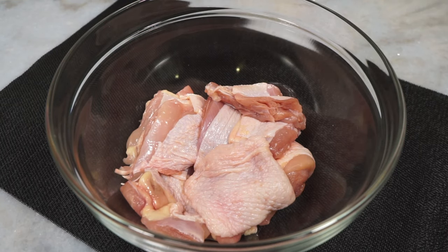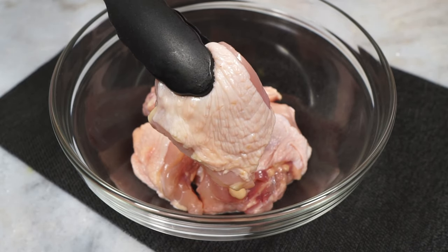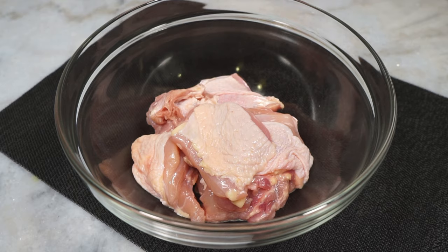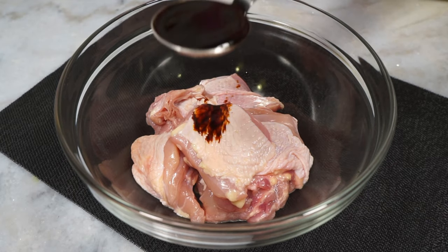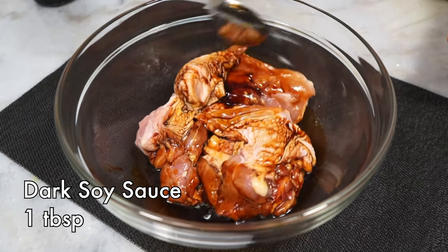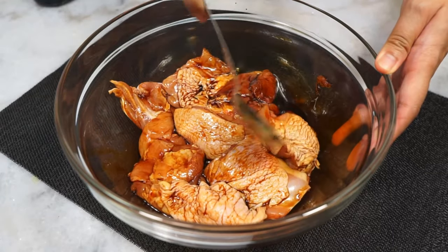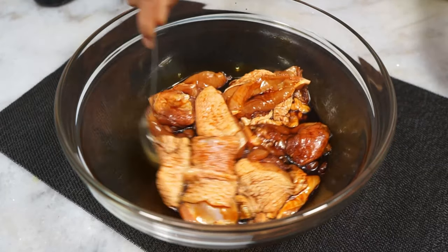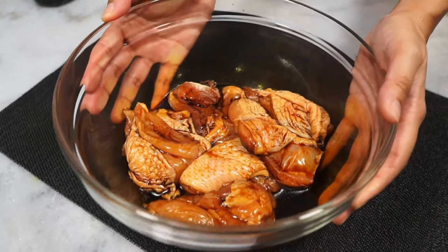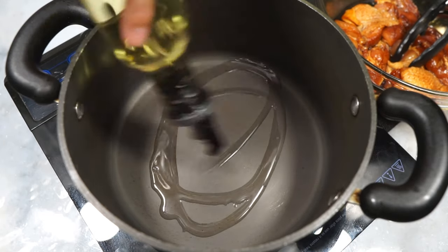I have boneless chicken thighs cut into four to five centimeter widths. You want the chicken skin on — this is a full fat dish, so bring on the fat. I have about eight pieces of chicken here. This step is optional, but I like to coat the chicken pieces first with some dark soy sauce to help with caramelization later on. Toss the sauce through the chicken and let it evenly coat. Kong bak means braised meat, so let's get to braising.